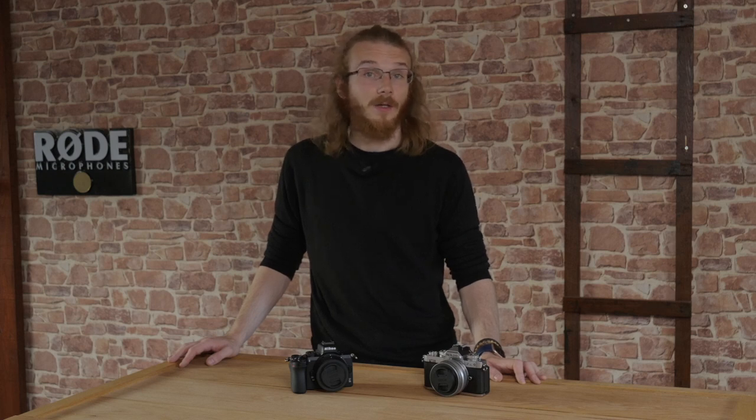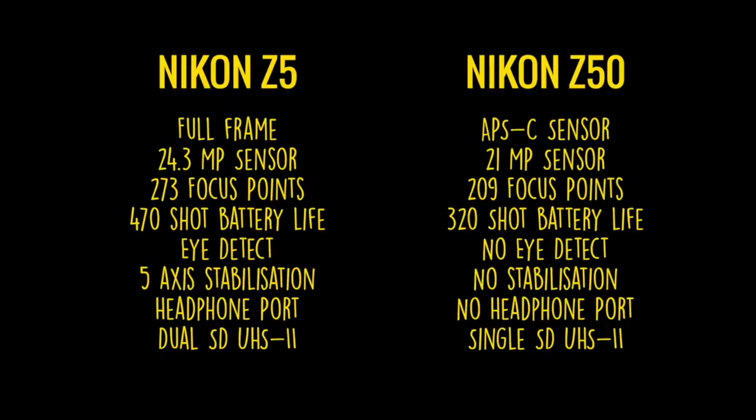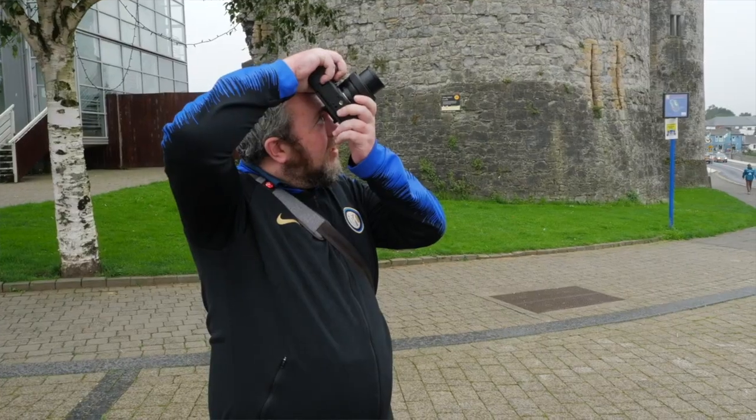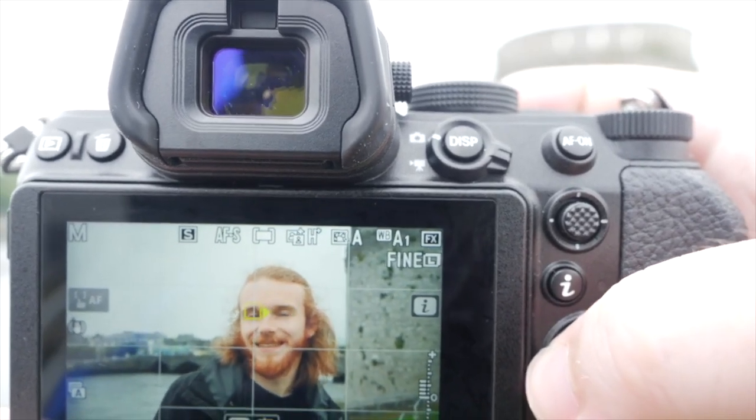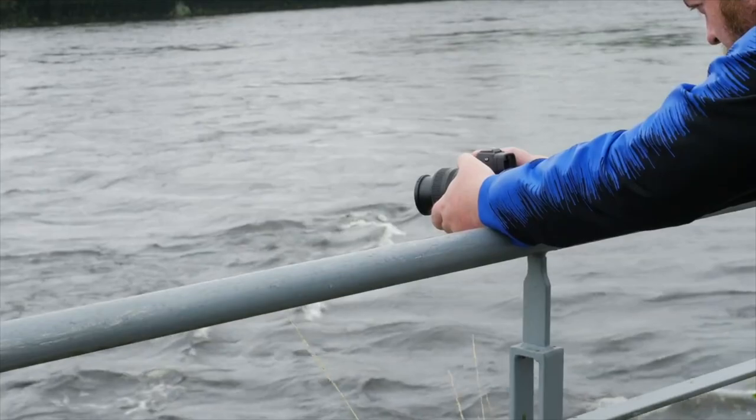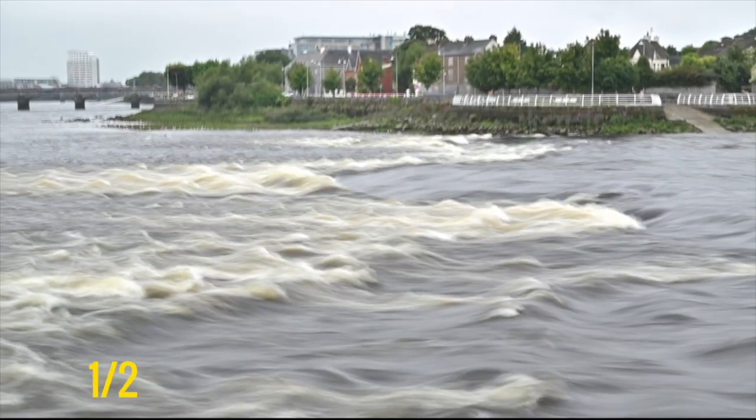Last year Brian and I compared two cameras, the Nikon Z50 to the Nikon Z5. We got a good feel of the Z50 and found it to be a worthy camera for any entry level or enthusiast level photographer or videographer. It's small, lightweight, fast, and does what you expect from a modern mirrorless camera.